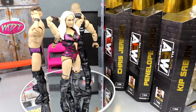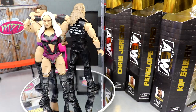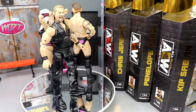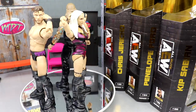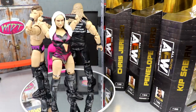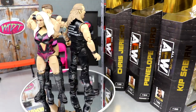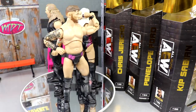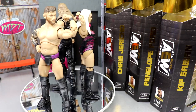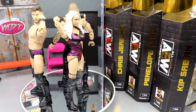That pretty much wraps up this three-in-one AEW Unrivaled 11 review on Penelope Ford, Chris Jericho, and Kip Sabian. Jericho's loose feet are unacceptable — I'll try swapping in regular Jericho feet. Penelope Ford feels oversized. Neither she nor Kip Sabian appear to be announced for future waves, so if you want them, these are the figures to get. Chris Jericho in the prison jumpsuit is completely skippable unless you're completing the full Inner Circle set.